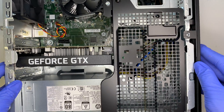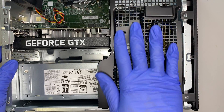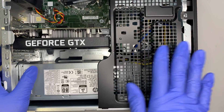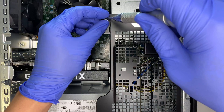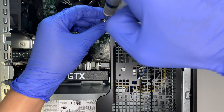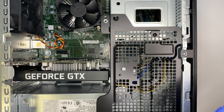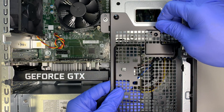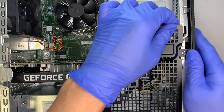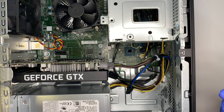The first thing you want to do is remove this internal panel here. This panel is held by one screw, so go ahead and remove that screw. Once the screw is removed, lift up the panel and then slide it out and put it to the side.